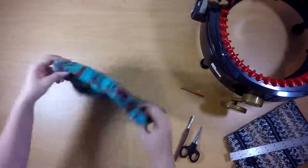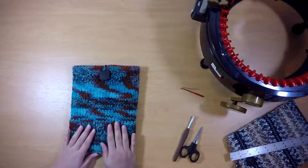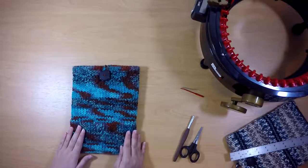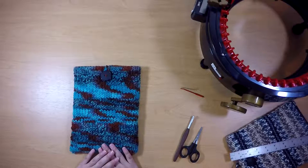And there you go. Now if you wanted to make this have a different colored lining, you can totally do that — I decided to make mine all one color today. I hope you try this out and I hope you enjoyed this video. I'll see you next time!